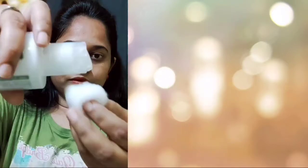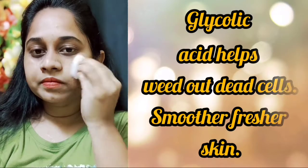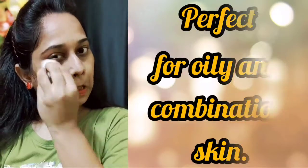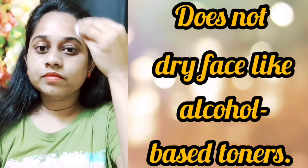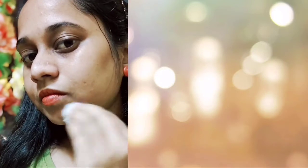If you use the ice cube or the face paint, you can use the toner in a cotton ball. If you don't have any excess dirt, you can remove the toner.